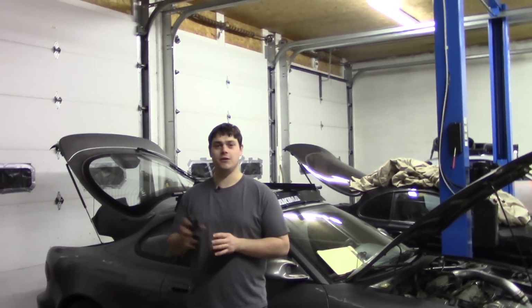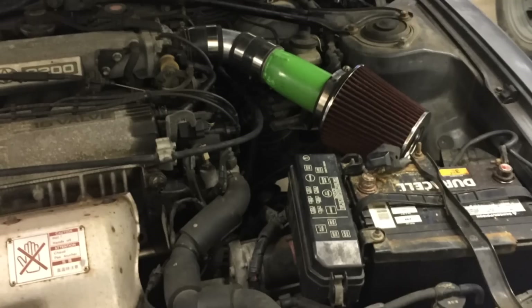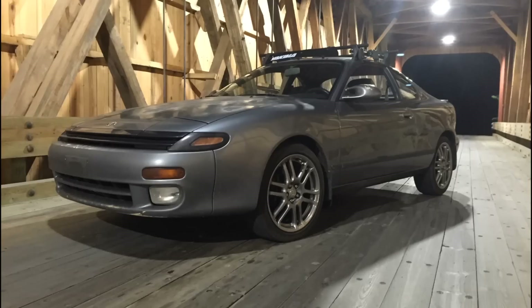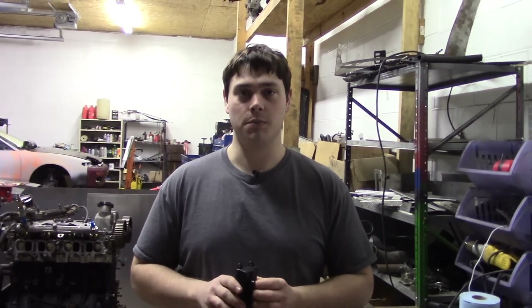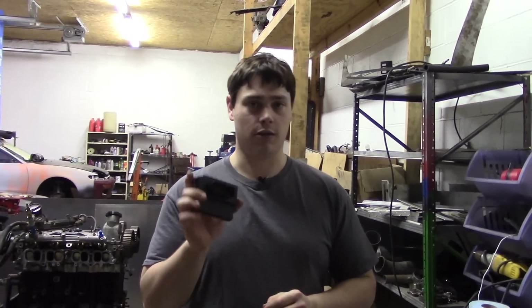Today on Velocity Garage we're going to install a micro squirt. After the previous modifications we're going to need a better way of controlling the fuel and ignition on this car. Here's a few modules we're going to be using to get this car running properly. I have a micro squirt controller right here. This is the brain of the operation — it's going to control our fuel and ignition, taking inputs from sensors to determine the proper fuel and timing. This is going to get our car running good.